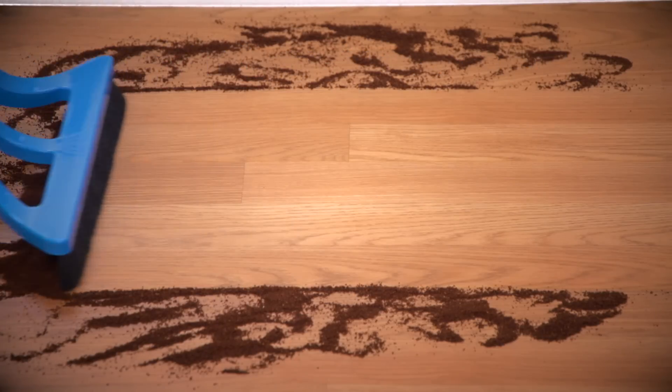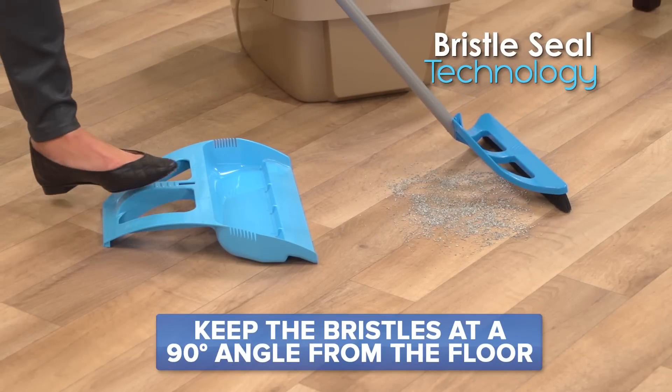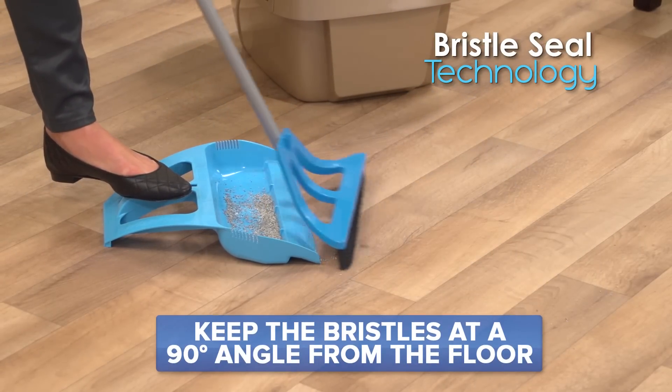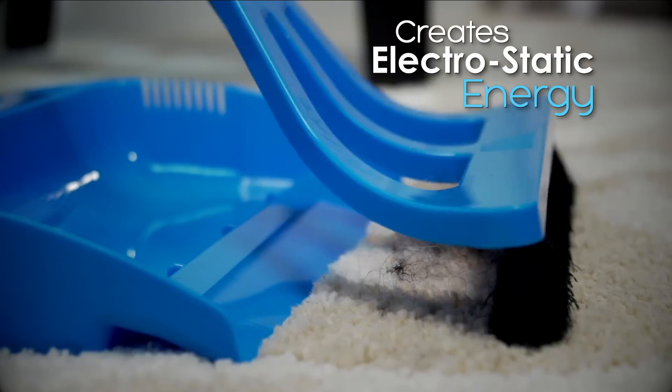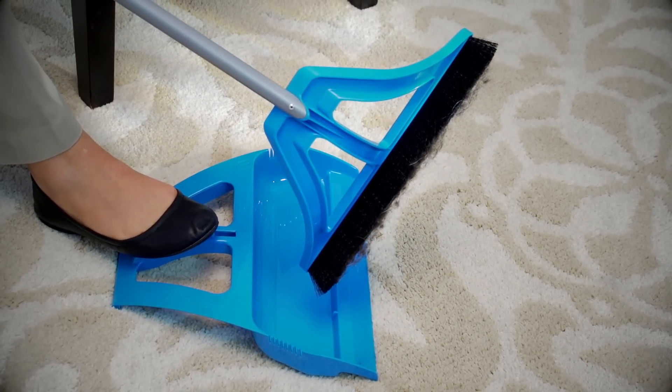Just use long, easy, gliding strokes backwards. Remember to keep the bristles at a 90-degree angle from the floor to maximize the Wisp bristle seal technology. Plus, watch the electrostatic charge build up as the Wisp glides over carpet — it's picking up pet hair you didn't even know was there.